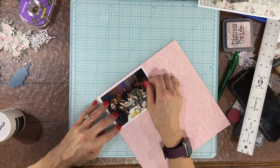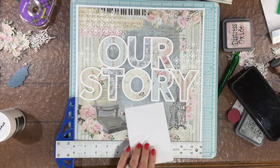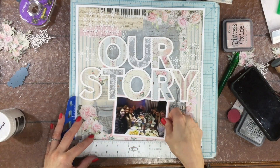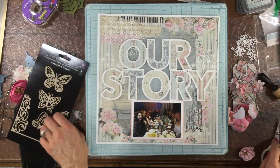The photo that I'm using on this layout measures three and a quarter inches by four and three quarter inches. I mounted the photo first on some white cardstock and then again on some pink cardstock that I thought went well with the colors in this collection.